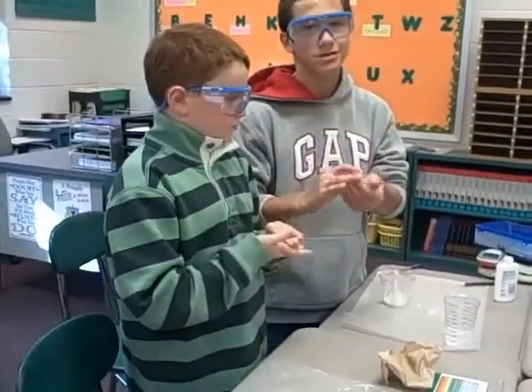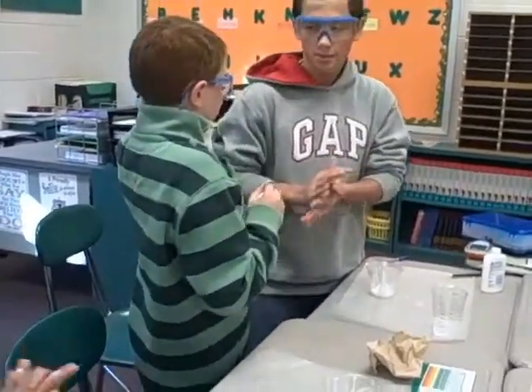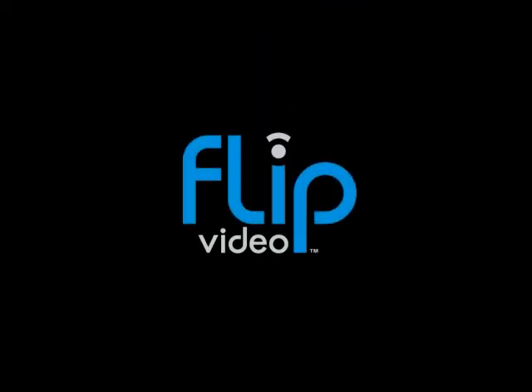It looks like it's too busy. Now if you wouldn't want it to stretch, this is what it's supposed to look like.